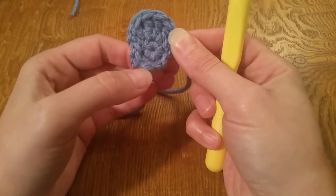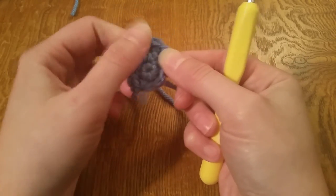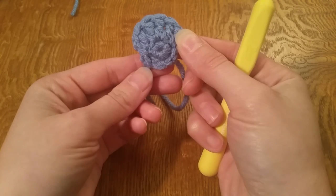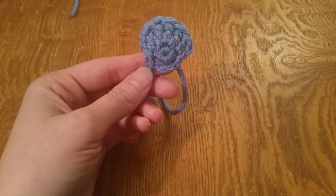And there you have it — once you sew in your ends, you'll have your little shell. Thank you very much for watching, and have a good day!